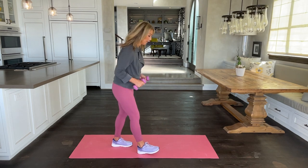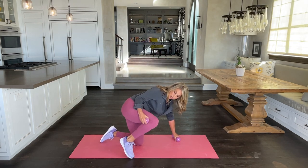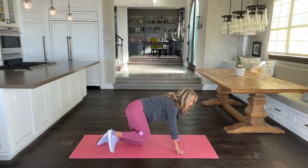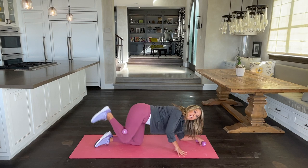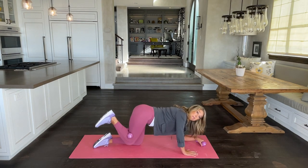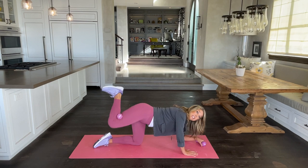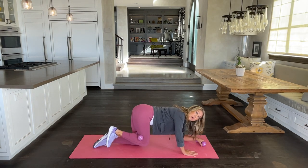Let's take it down to the floor. Reach one foot behind you and hook your weight to the back — let's work on the buttocks. Lift and lower. You can come down to your elbows if you like, whatever makes you more comfortable. This is really working the back of your thighs and buttocks to lift and tone.